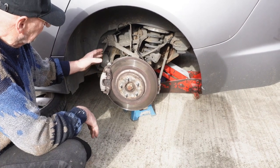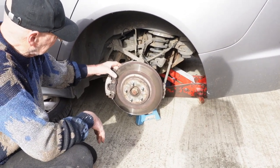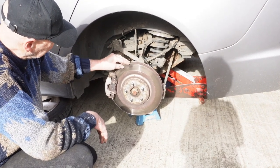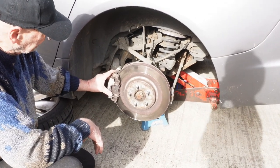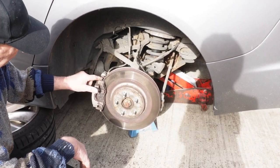The next thing we're going to do is remove the caliper, then the back plate, and then the disc. We'll replace the disc. If you're just replacing the brake pads then obviously you just have to remove the caliper — you don't have to remove the base plate.